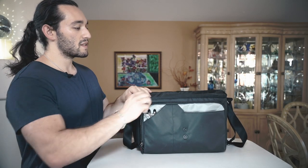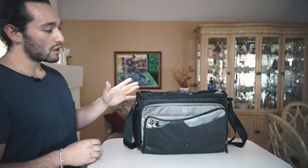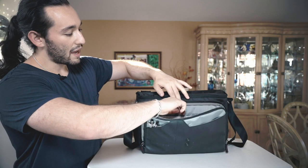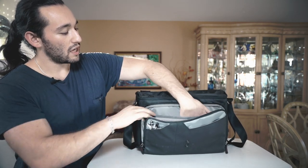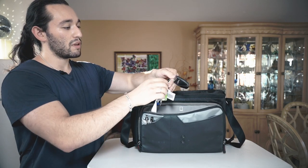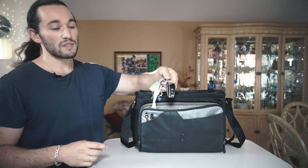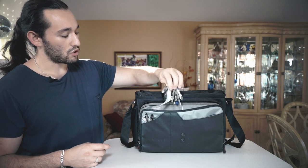If we go to the zippers here and unzip this pocket, we have a pretty large area that stores multiple things. For example, there's an iPad holder, so you can put any sort of tablet in here. We also have a unique little strap here that is responsible for holding on to loose items such as your keys. I love that feature there.